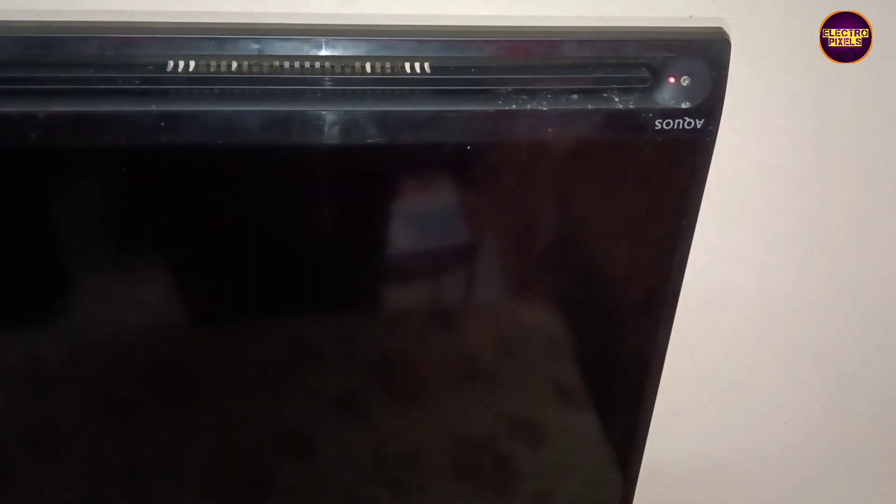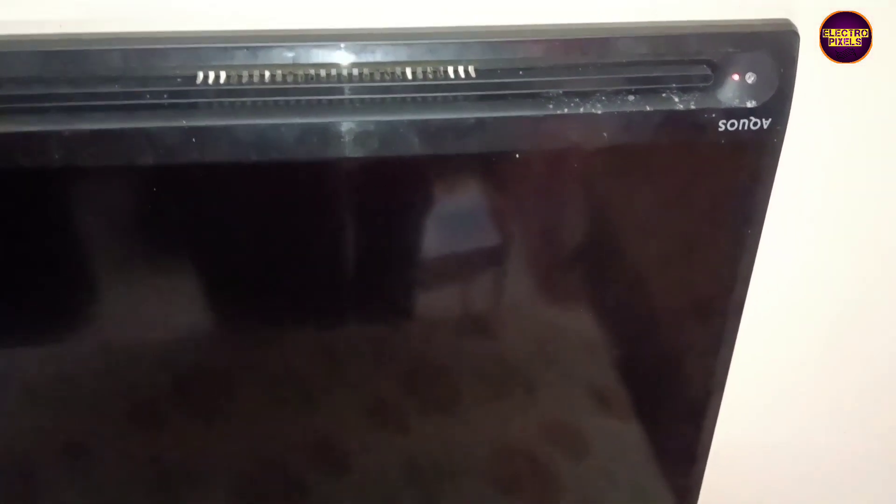Welcome friends. This is a 43-inch full HD Sharp LED TV. The complaint is a standby issue — when the TV is turned on, it immediately goes to standby. This is the fault we are addressing.